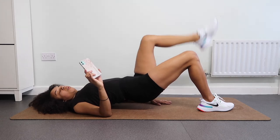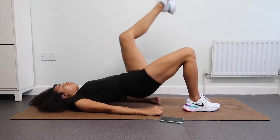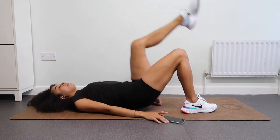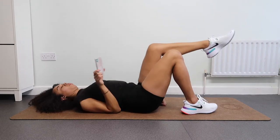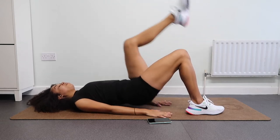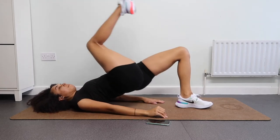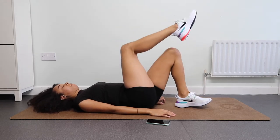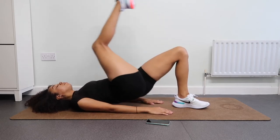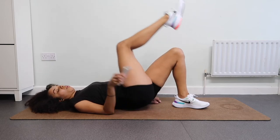Keep holding, keep breathing. Next up we're going to do bridges with one knee curled up slightly — lift and lift. Keep breathing, inhale, exhale, and lift. Each time you lift, squeeze. Lift and squeeze, down, lift, squeeze, down. Now take your right leg — same thing, keep lifting. Almost done, keep pushing, you can do this, believe in yourself.